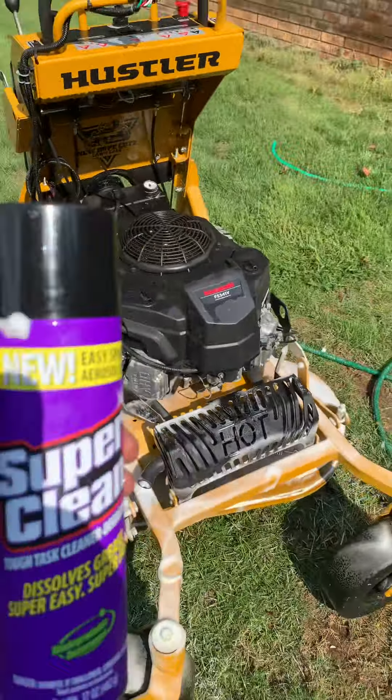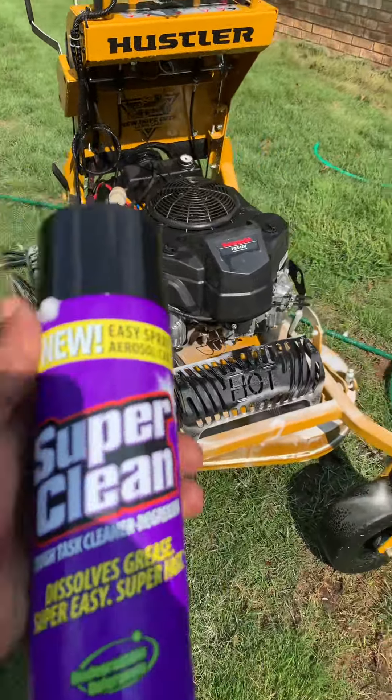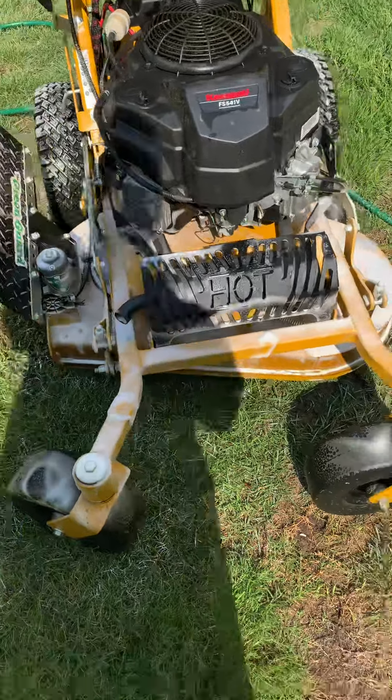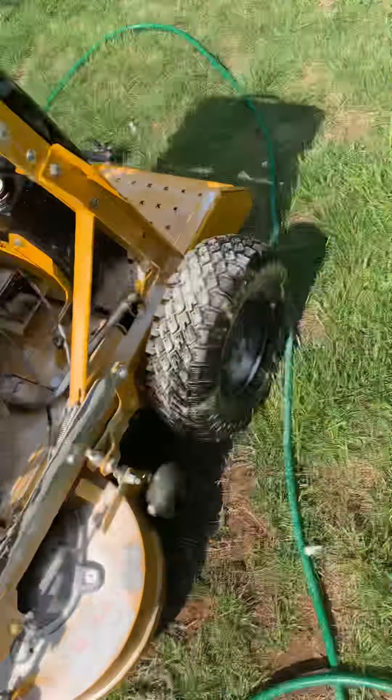Hey guys, New Whole Cuts here, doing a shout out to the folks at Super Clean who hooked me up on some awesome product. As always, can't beat the Super Clean — can't beat it at all. Used it before.